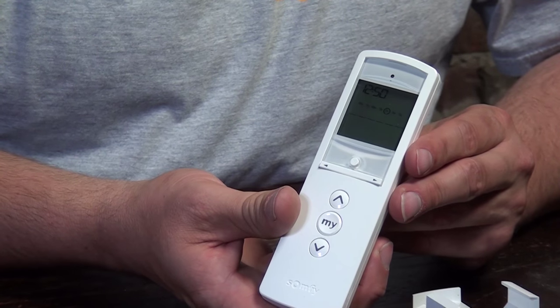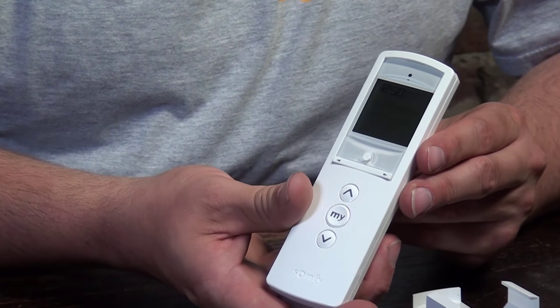Hi guys, it's Otto from Motorizeit, and today I brought my favorite remote control for RTS motors, which is a TELUS 6 Chronis RTS. That's a mouthful, and that's because there are quite a few functions on this remote, which make it a very popular option — it's a little bit more advanced but has quite a lot of options. And with that comes a very good price, because it's only £129.95.